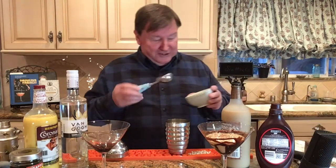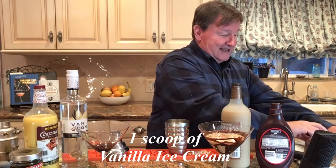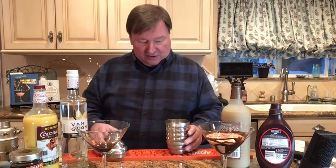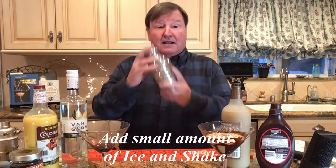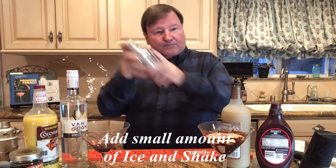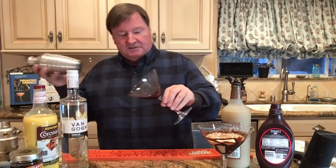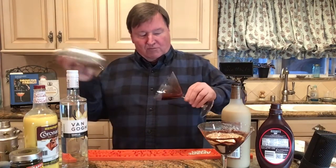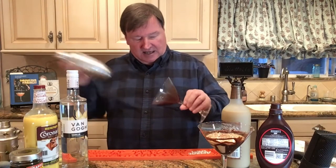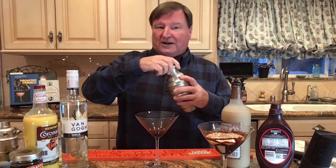Then we're going to put in a scoop of vanilla ice cream, because life can't get better. There's a little bit of ice in there, and then we're going to shake that vigorously. It's got more viscosity than the chocolate syrup, but it's still going to be cherry vanilla and cherry wonderful.